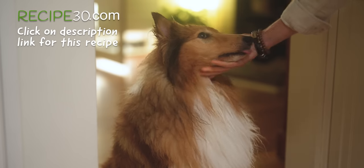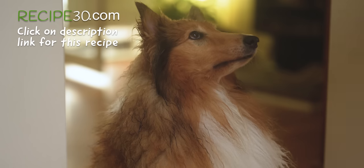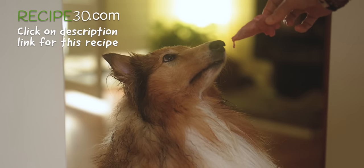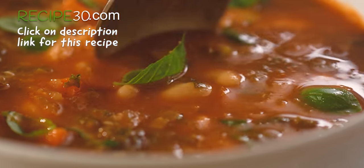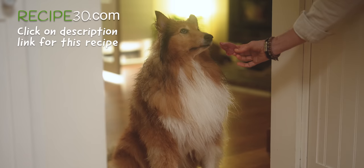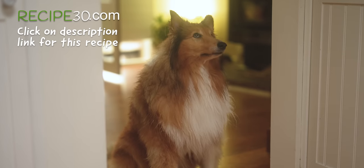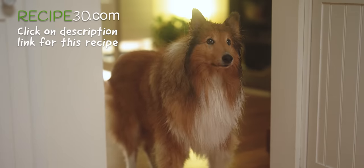Look at you, you're all wet! Alright, here's a piece of it for you. Okay, good boy. Good boy. That's it.